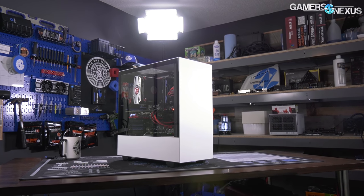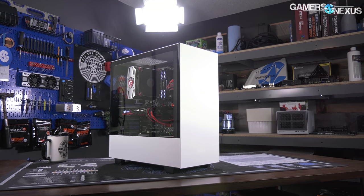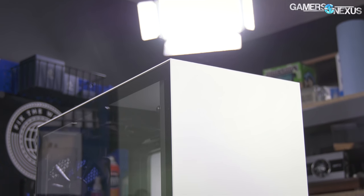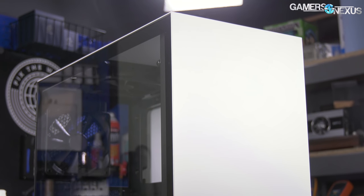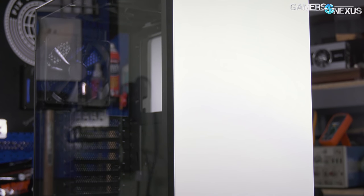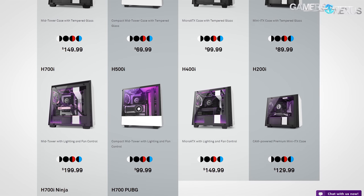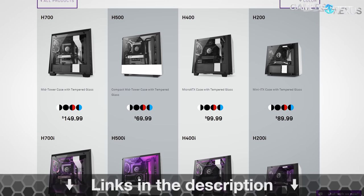This video is brought to you by NZXT's new H500 case, which we recently found to have an impressively effective cooling setup that is entirely negative pressure when stock. The H500 is the successor of the S340 and S340 Elite, offering high build quality that's all steel and glass and cable management features that are also top class for this $70 compact mid-tower case. The H500 is part of NZXT's new H-series lineup, which also features options for mini-ITX, micro-ATX, and full-ATX builds. Learn more at the link in the description below.